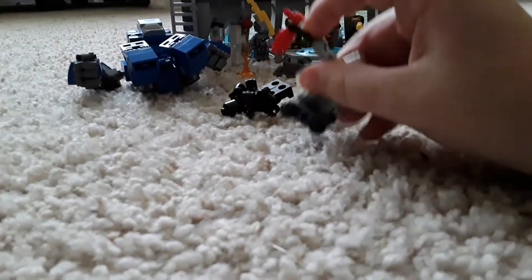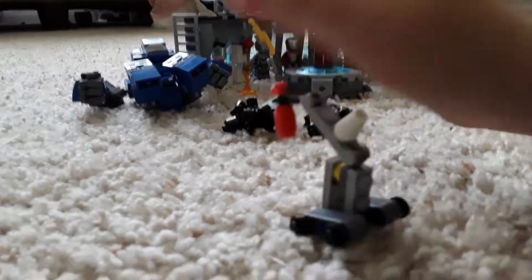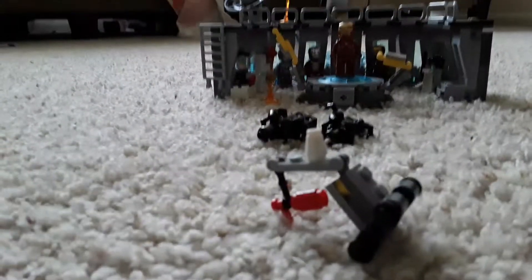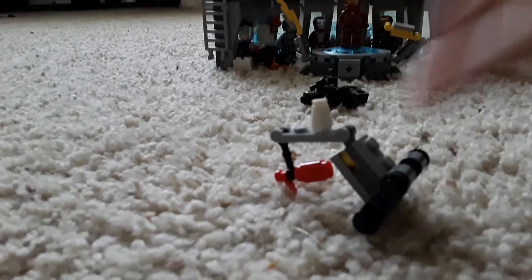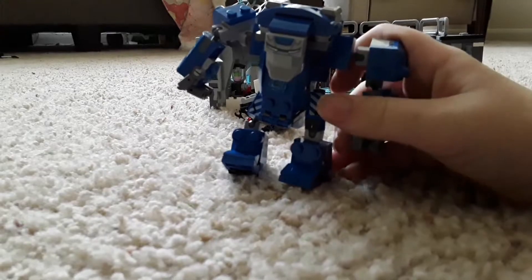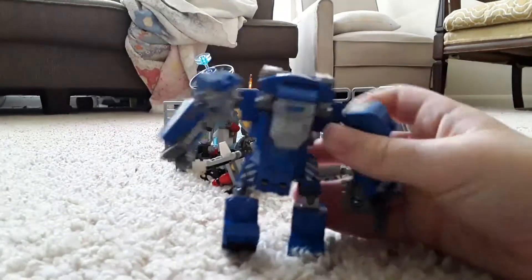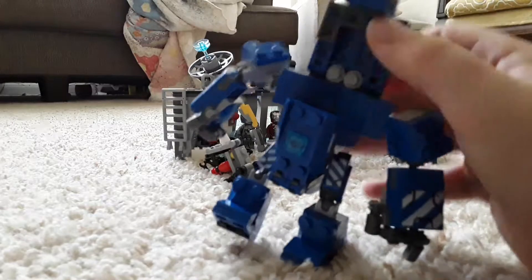You also get — I forgot what these things were called — a fire extinguisher to blow out this fire over there. Here is the Mark 38, Igor. This figure — well, it's not really a figure, it's a build — is bad. It's okay, but the thing that's bad about it is it looks bad. I've seen a lot of people mod this particular thing to make it look better.